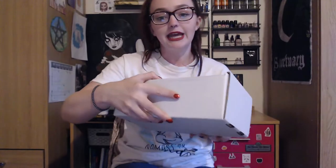As you can see it comes in just a plain white box. Let's open it — and this is what it looks like when you open it, so it doesn't give a lot away. You can't see anything, which is really good.